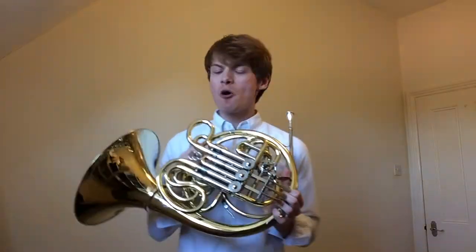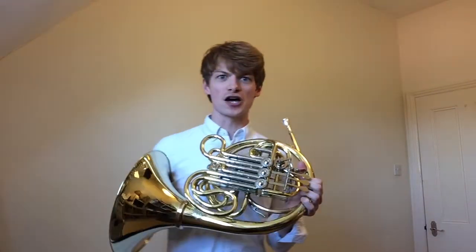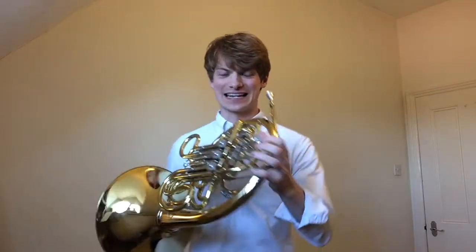In our Revolting Rhymes and Marvellous Music concert, the horn plays many different characters throughout the stories. My favourite is in Little Red Riding Hood when we first meet the wolf and we find out he's actually a little bit silly.